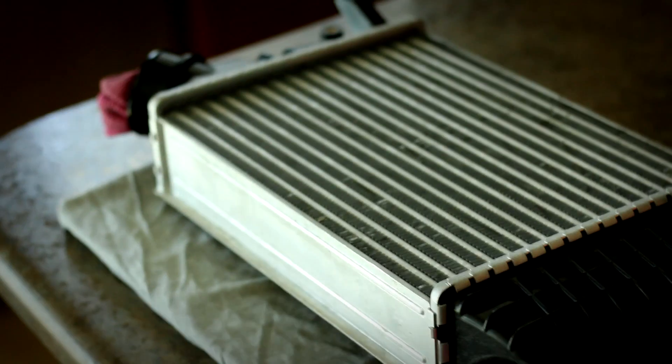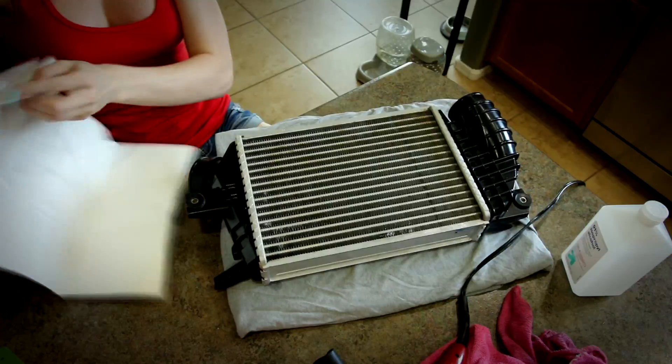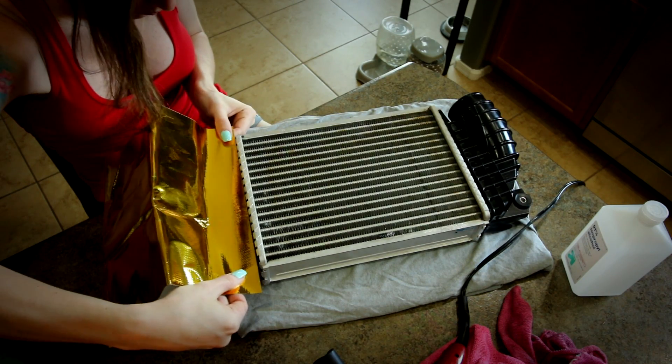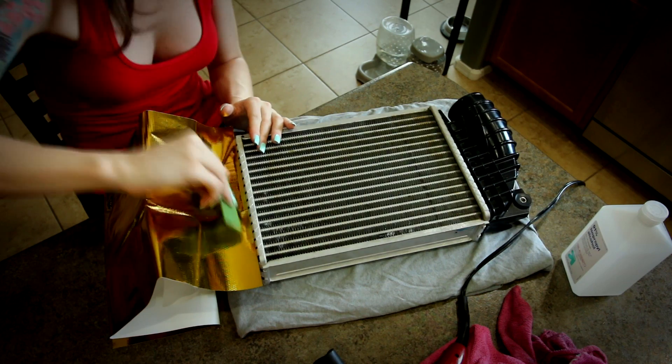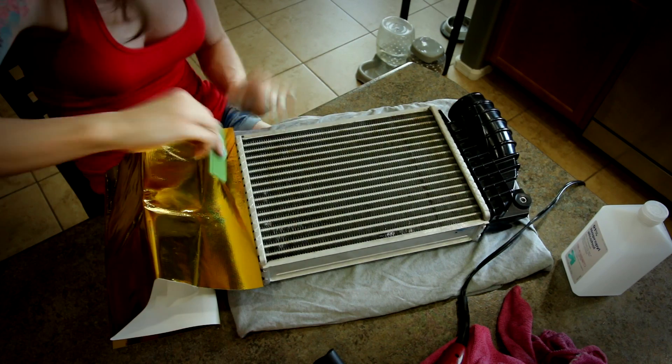Now that my intercooler is nice and clean — well, as clean as I could get it. I got all the bugs out of it and cleaned up the mud that was on it. Let's wrap it. It's taken me 45 minutes now just to wrap one side and I'm not really done that side. So this is really time consuming — it's probably going to take like 3 or 4 hours to finish.